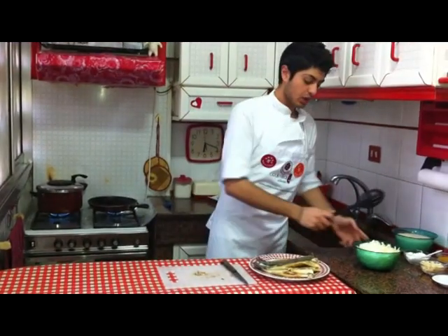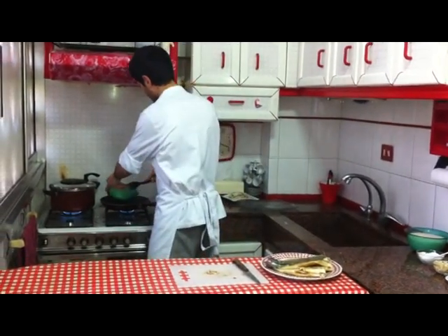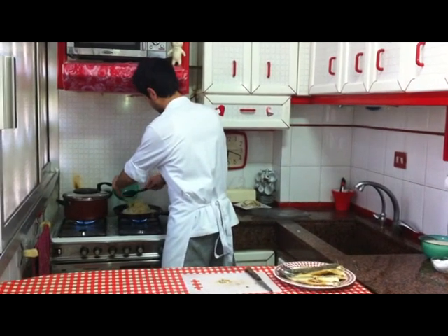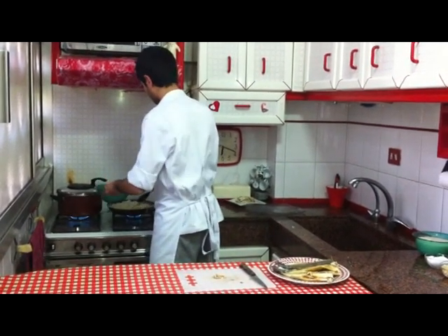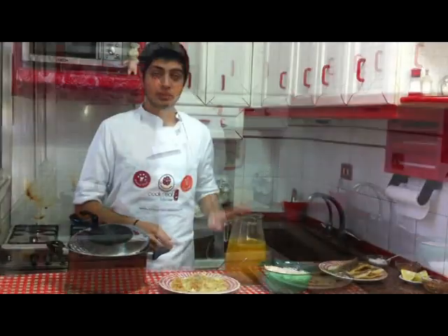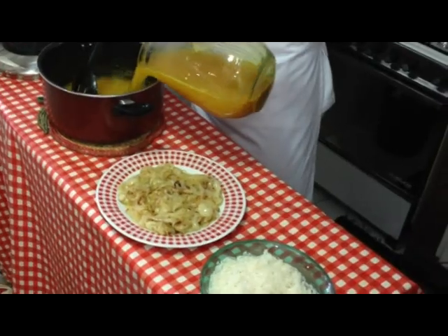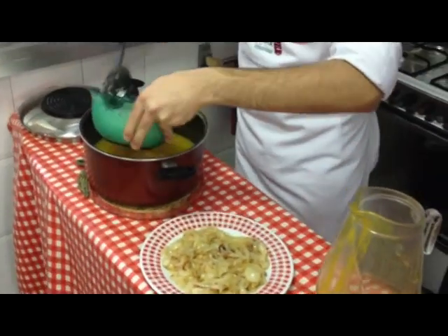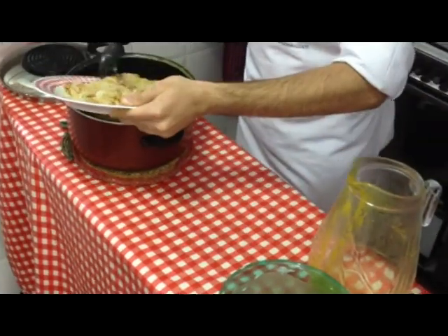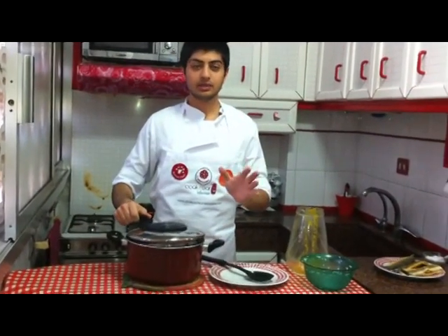While we wait for the fish heads to boil, we're going to fry the onions in the same oil that we fried the fish in. After the fish stock is done and the onions too, we first put the fish stock, then we add the rice, and then we add the onions. We put it in the oven for about 30 to 40 minutes.